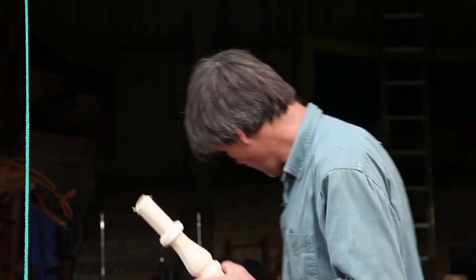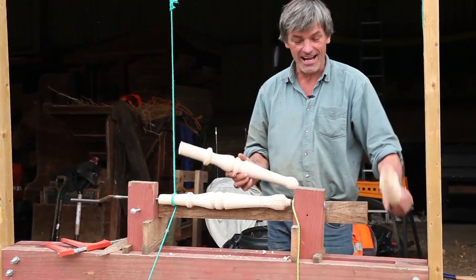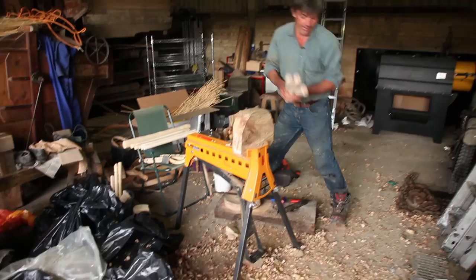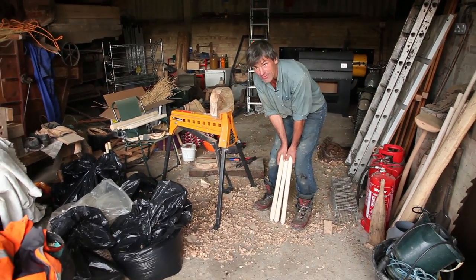What I do is turn these very roughly and then let them dry a little bit. If you've got three legs you can make a stool — that's what I'm doing. And this is a knife for Christmas.